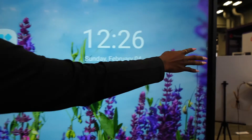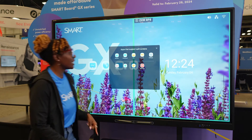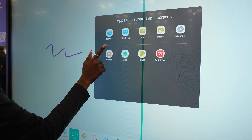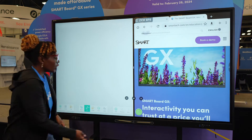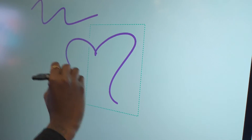When I reach over and press my menu button, I'm gonna go to my split screen option. It allows me to select which applications I would like to use. So I'm gonna put my whiteboard and a browser at the same time. I can pick up my pen and write while also being able to search on the internet.